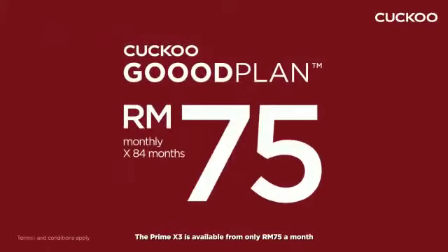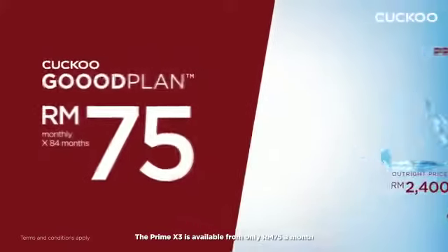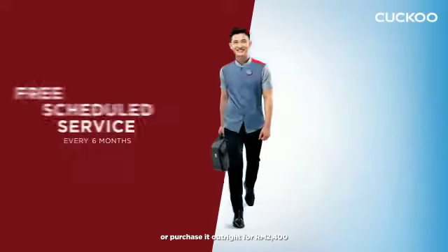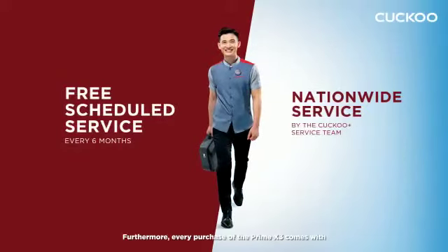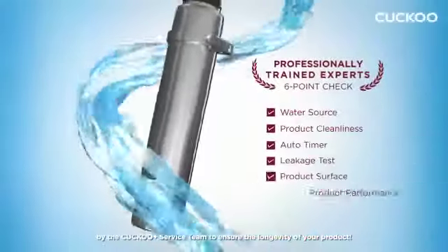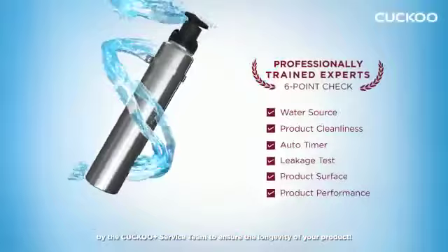The Prime X3 is available from only RM75 a month with the Cuckoo Good Plan, or purchase it outright for RM2,400. Furthermore, every purchase comes with free scheduled service every 6 months by the Cuckoo Plus Service Team to ensure the longevity of your product.